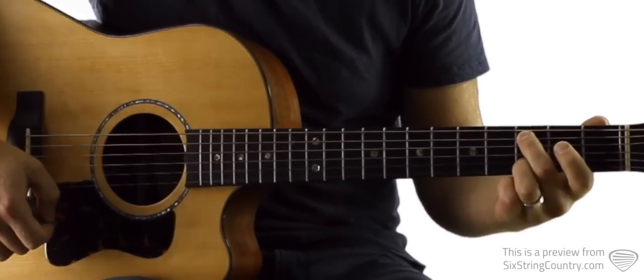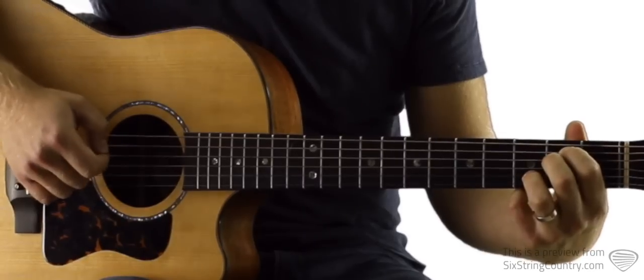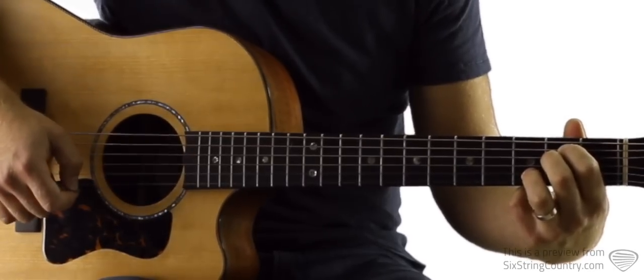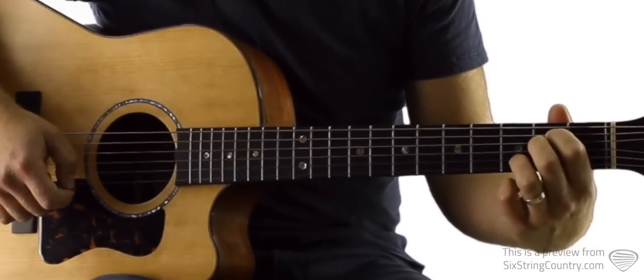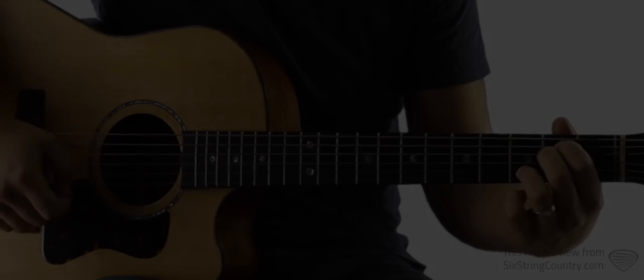Okay, so this is the way we're going to teach it. That's open low E string — this is the E minor 7: 2nd fret of A, 2nd fret of D, open G, and the 3rd fret of B. By the way, this 3rd fret of B will stay down the whole time — it will be a nice little pivot for us as we're cycling through the chord progression.